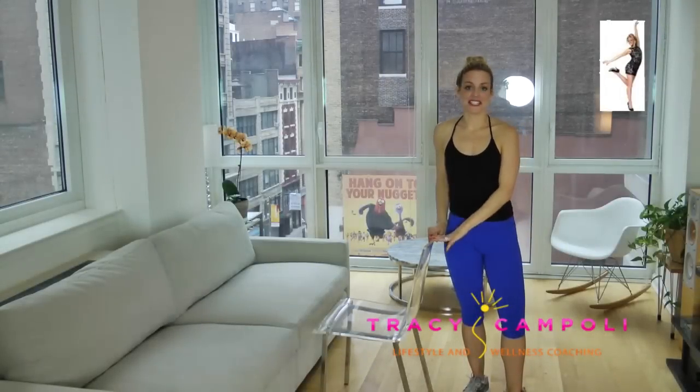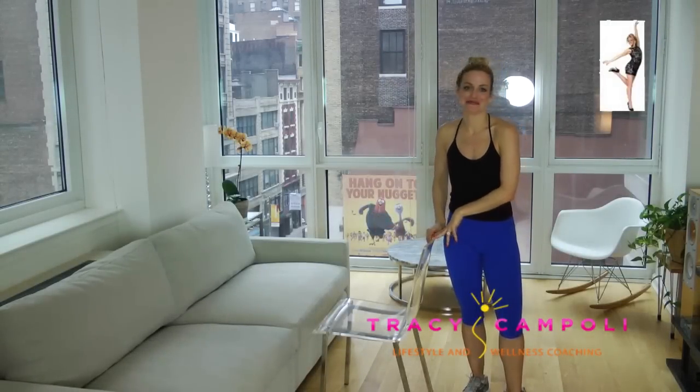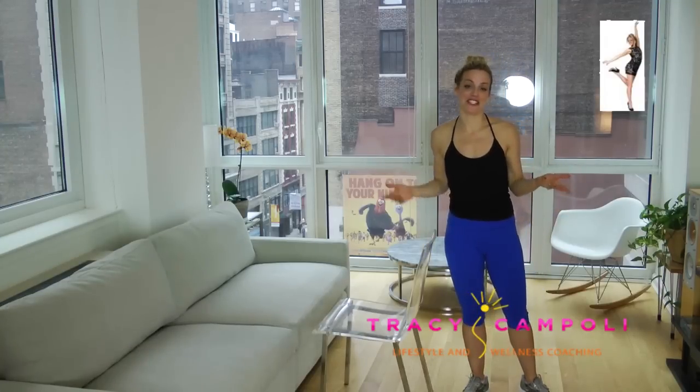For today's workout, all you're going to need is a chair. My chair is invisible, but you can certainly use a visible chair. I'm wearing sneakers — you can totally do this with bare feet too.